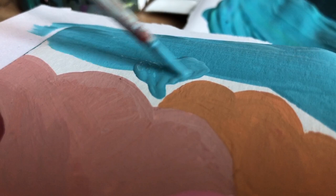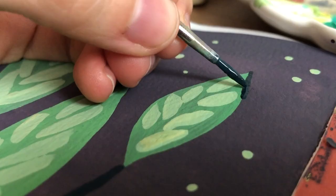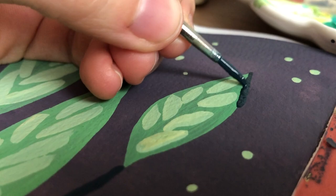Hey everybody! Today I've got some more gouache painting ideas for you. Those can be used in a sketchbook or on a separate piece of paper and they vary in skill level, so I'm sure there's something for everybody in this video.